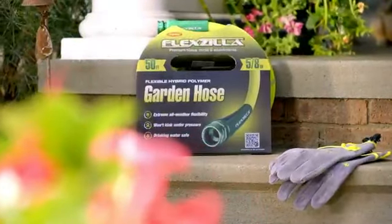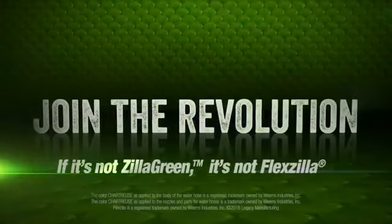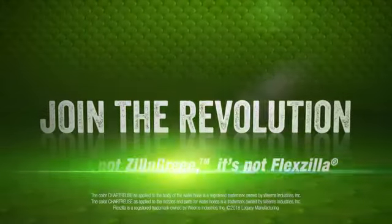Don't settle for an ordinary water hose when it comes to your precious time in your yard. Get the ease and enjoyment of Flexzilla Garden Hose.